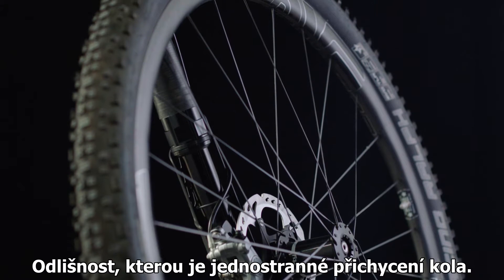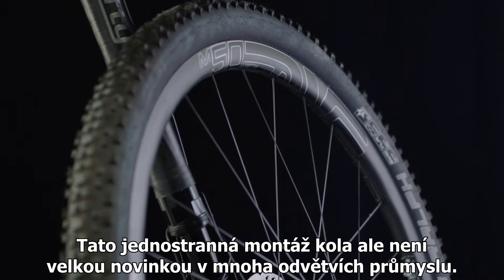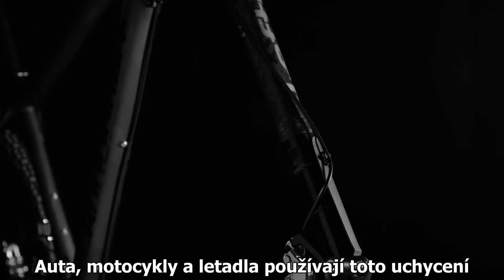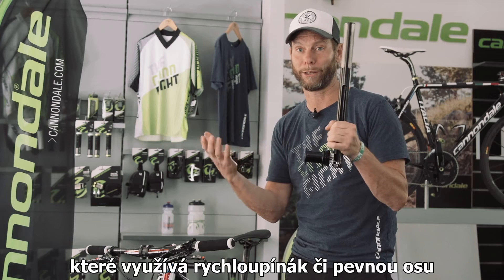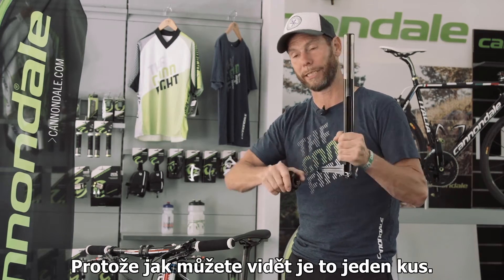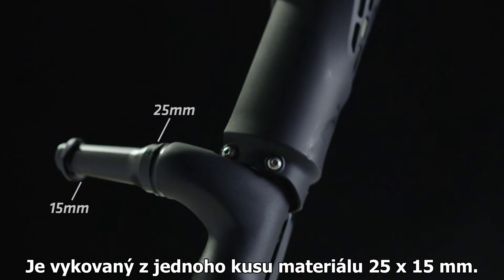This is the single-sided wheel mount. You can see that the wheel is just mounted from one side, which is not really new. A lot of industries — the car industry, the motorbike industry, and airplanes — use a single-sided wheel mount. As a matter of fact, that's stronger than most conventional bike wheel mounts, which have either a clamp axle or a thru axle, because as you can see here, it is one piece — forged from one piece, 25 and 15 millimeters.